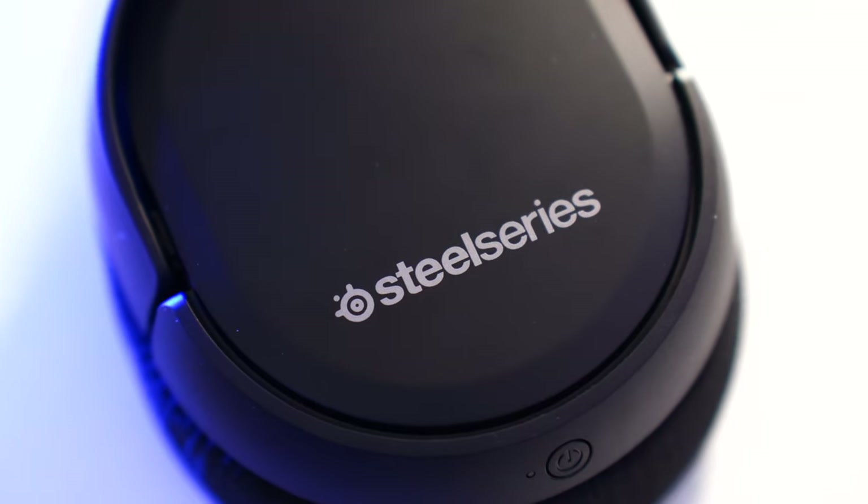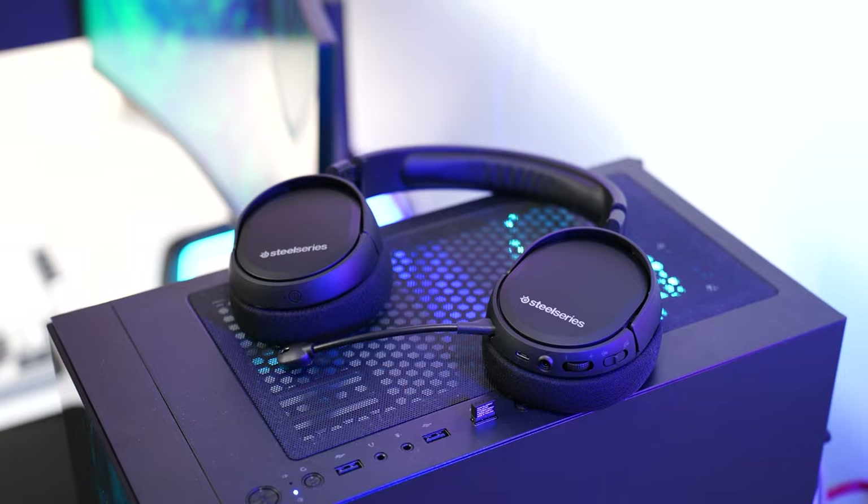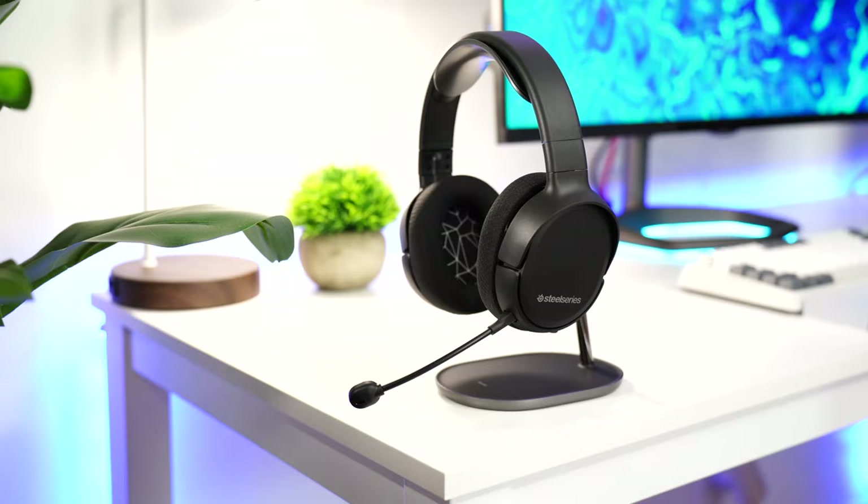SteelSeries Arctis 1, coming in at a price tag of $79.36. If you want to check out this exact same product, there are Amazon links below. That $79.36 is at the current time of filming when I purchased these — I think they're around $70 now, so do check below for current pricing.